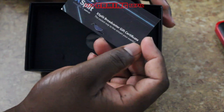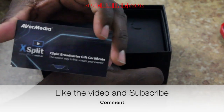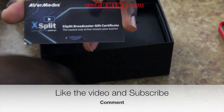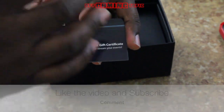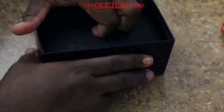We have an AverMedia three-month subscription card. I might actually give this away on the channel — I'm not sure. If I do a giveaway, make sure you subscribe and like the video and you might actually win three months free. It'll be random — I'll just go to the comments and pick one.